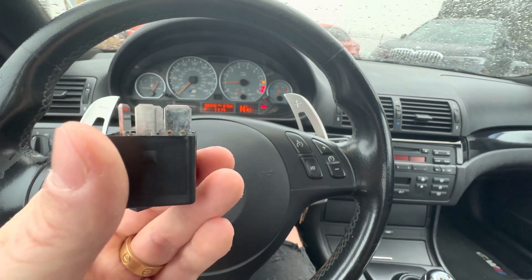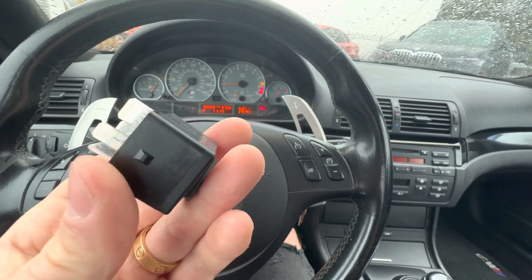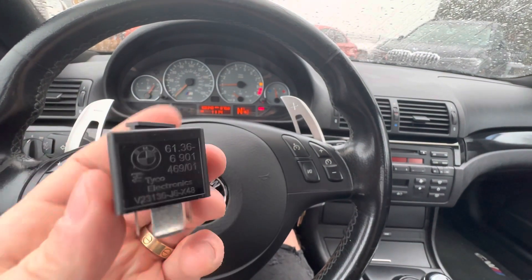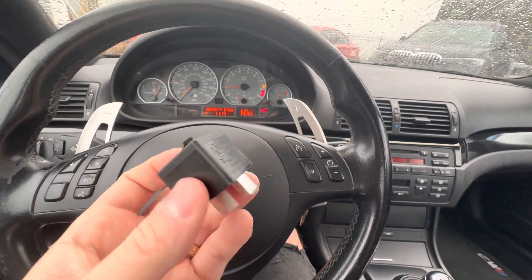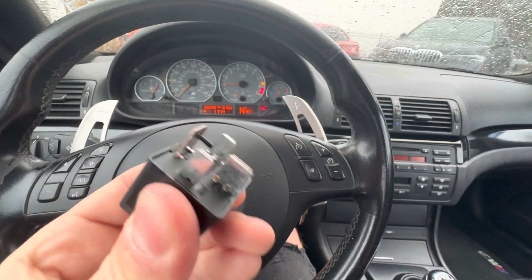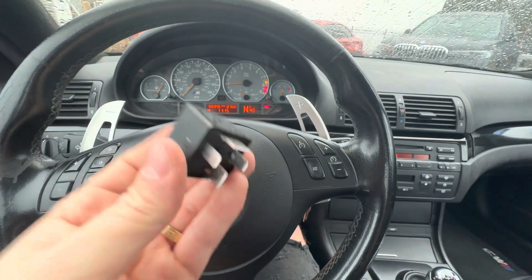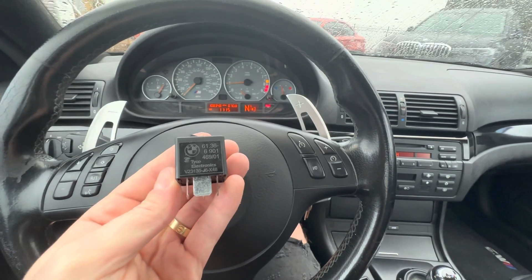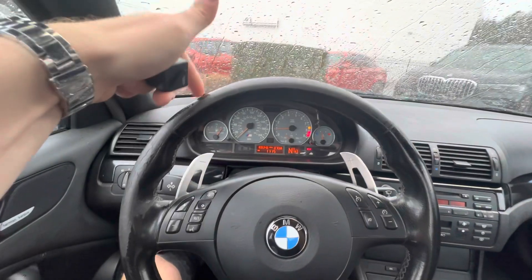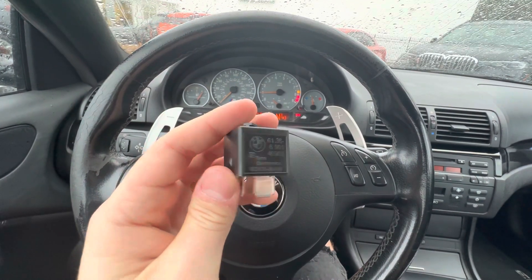But it doesn't even look brand new. It looks like the prongs are actually kind of worn — it looks exactly like the one that I pulled out. So I'm kind of bummed out; I thought it would at least look brand new. I don't know how anybody can tell that these are worn. If you know anything about relays, can you tell me — if I pop these plastic clips off the top of this — is there a way to tell if this is fried or not?